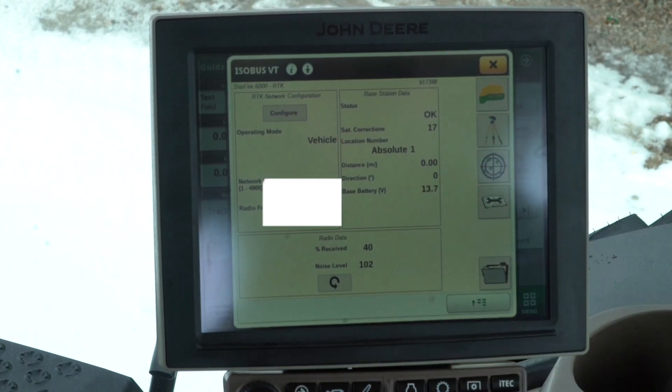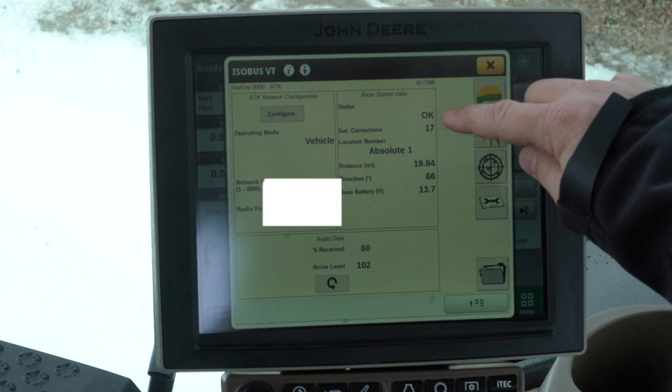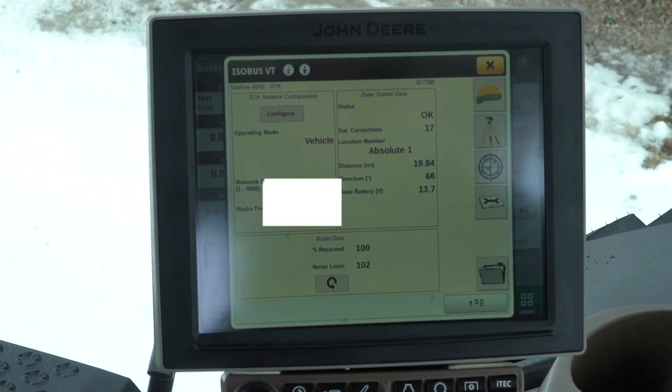It will then search for the tower. Once it says your status is okay and shows distance from the tower, you should be ready to roll.